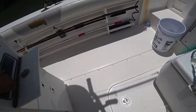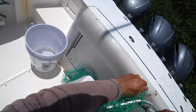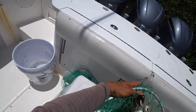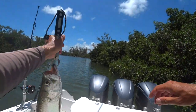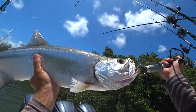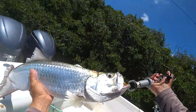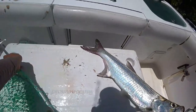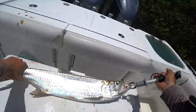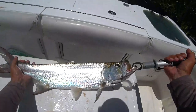These guys will beat themselves up real bad if you let them, so I'm gonna get a lipper on him to keep him from banging himself up. We can hold him up and get a quick good look — I don't want to hold him for too long. Let me get a good picture if we can. There he is, nice! If we measure him to the fork of the tail — whoa, fish slap! Easy buddy, easy. I'm trying to hold him up to keep him from beating himself. We'll call him 27 inches to the fork.